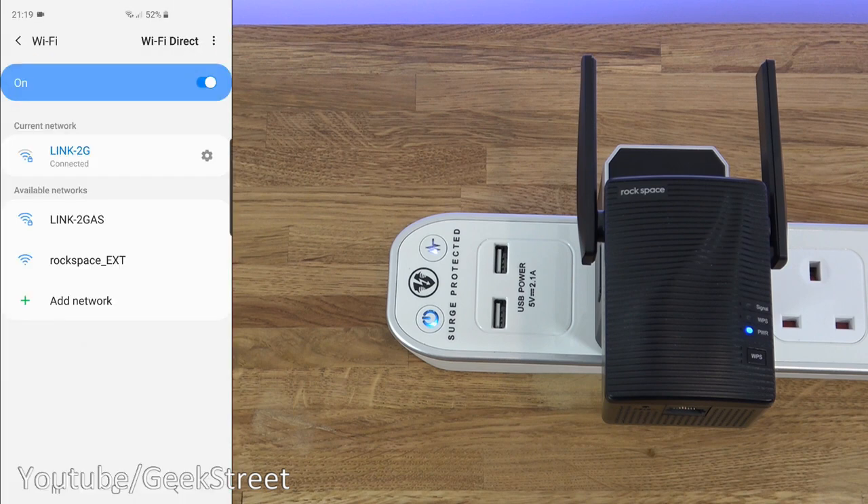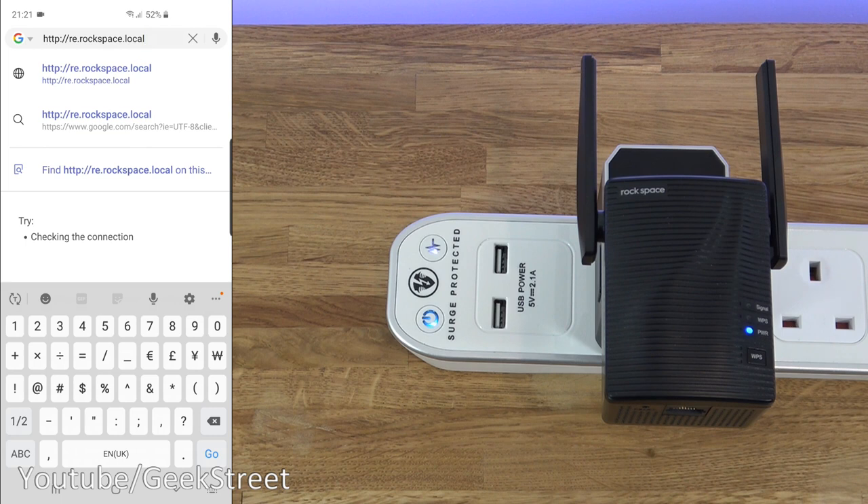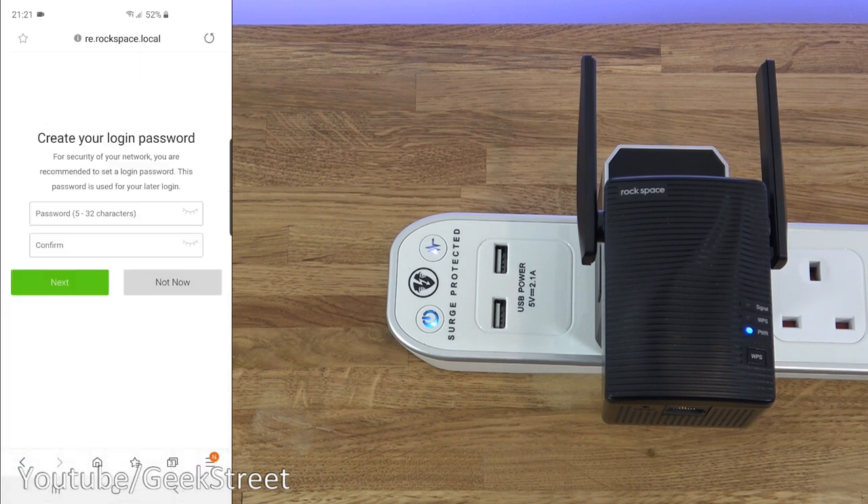Going to my Android device, dropping down to Wi-Fi settings, there's the network we want — the Rockspace external network. It says 'connected without internet,' which is fine. Opening a web browser, we type in 're.rockspace.local' and we're prompted to give the device a password. I recommend doing this — let me enter one off-camera.